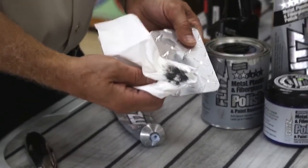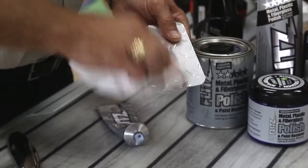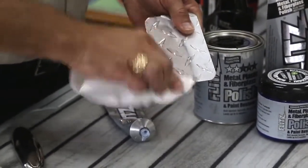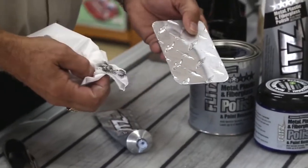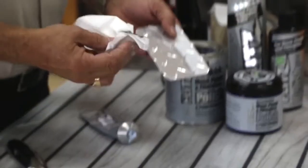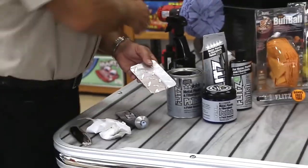Once you do that, you can see the black residue. Just flip the paper toweling over and buff it. Now, if you're polishing by hand — especially on the bright work of your boat, like a stainless steel prop to get off oxidation — always try to use paper toweling. Paper is just a tad bit abrasive and gives you that little extra scrubbing power.